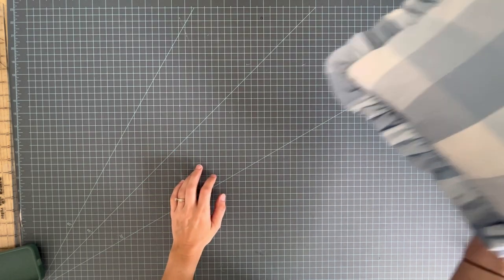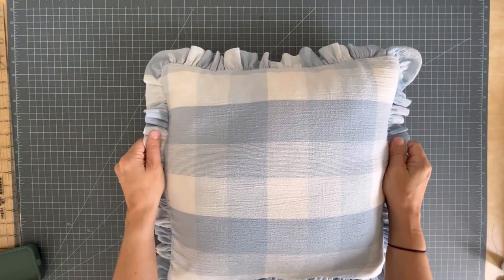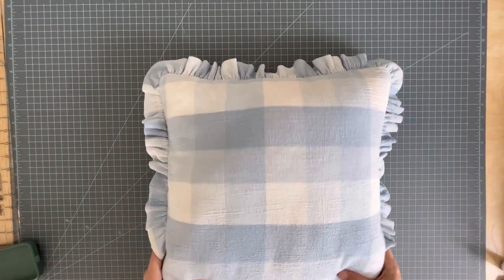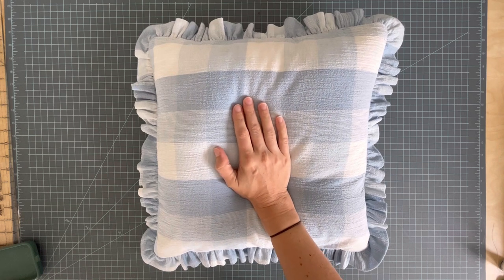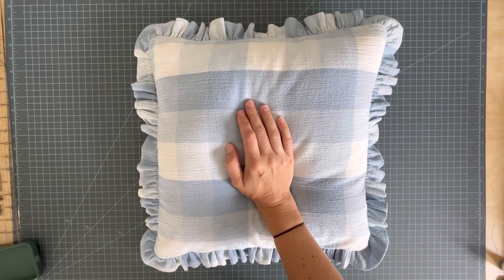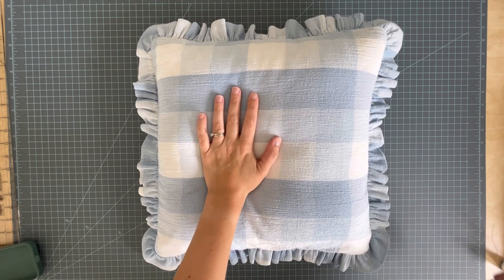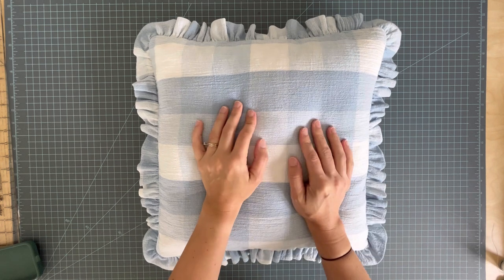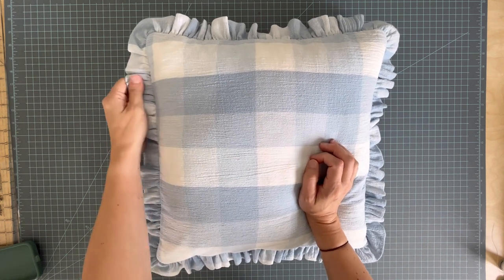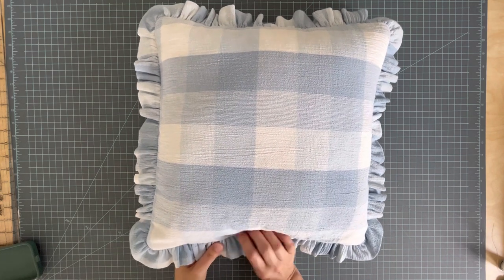Hi there, I'm going to show you how to make a ruffled pillow cover. My daughter wanted some new throw pillows for her bed — she's sort of redoing her room in a khaki and blue color. She's 17 so it's a sophisticated look, but she still loves ruffles. So we made a cute ruffled pillow cover and that's the tutorial for today. I am so excited that ruffles are coming back into fashion for home decor because ruffles are so pretty.